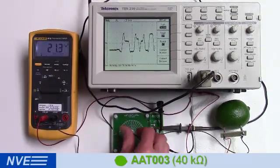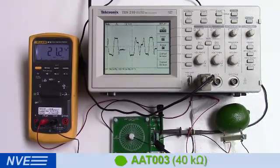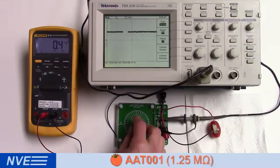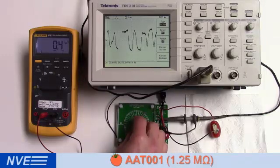As the magnet turns, the scope follows the angle. Next, we have an AAT-001 which has a 1.25 megaohm resistance. We can power it with a cherry tomato and it draws less than a microamp.